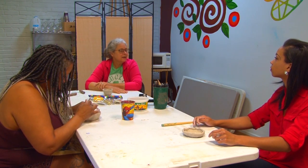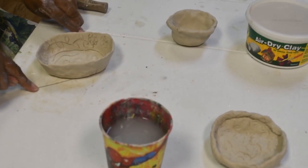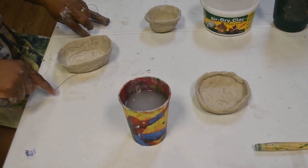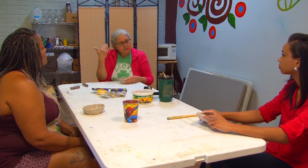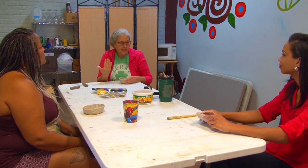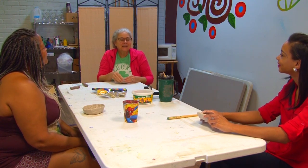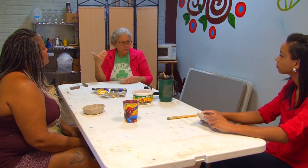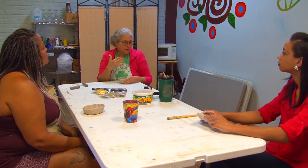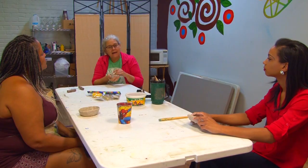Clay work can be a tool of mindfulness — you're physically doing something and feeling productive, but you can also let yourself process things throughout the day. There's something important about being physically active while you're trying to process your thoughts. It helps you not stay stuck in your thoughts and helps you move through them.